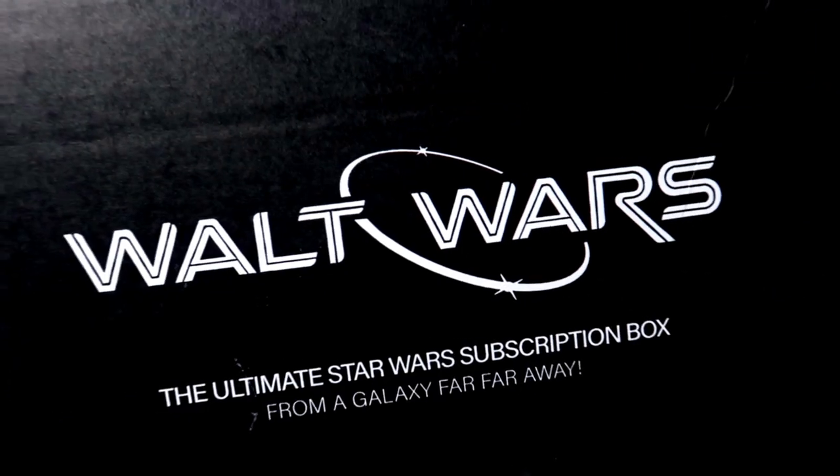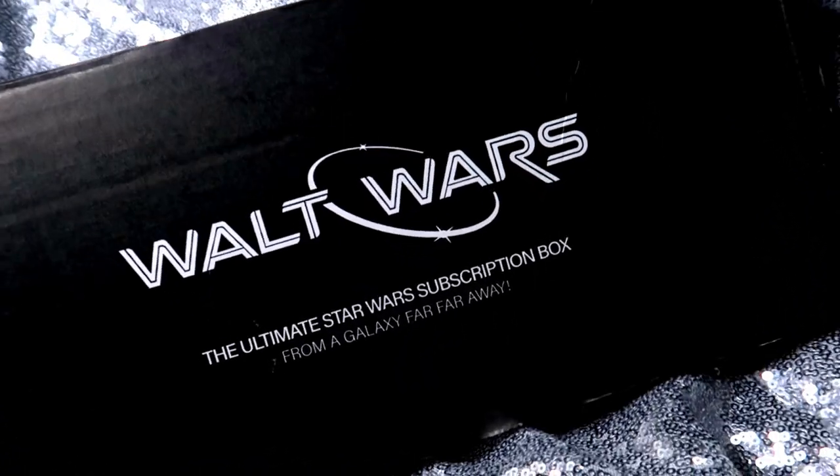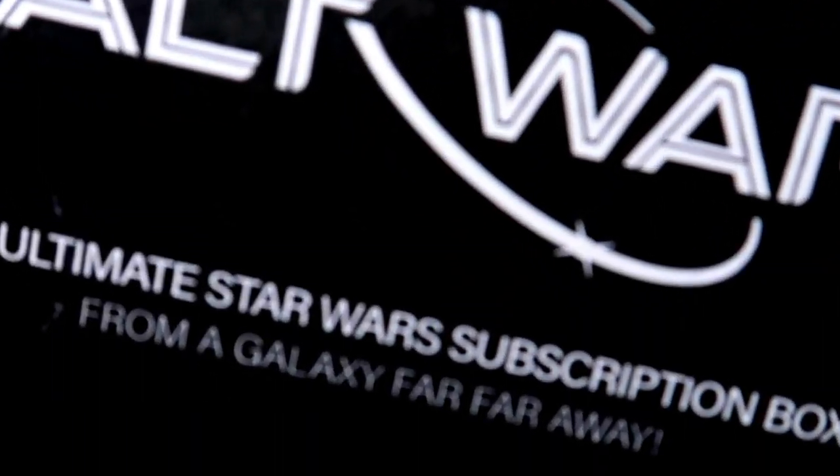Hello, all you bright lights! Today we are going to be unboxing a Walt Wars box. Walt Wars is one of the many amazing boxes that a company called Walt Life offers. Walt Life is a subscription box service that specializes in all things Disney fanatic. Their boxes range anywhere from about thirty dollars to